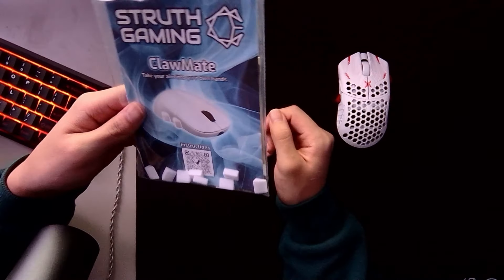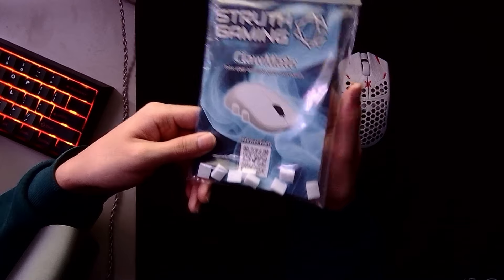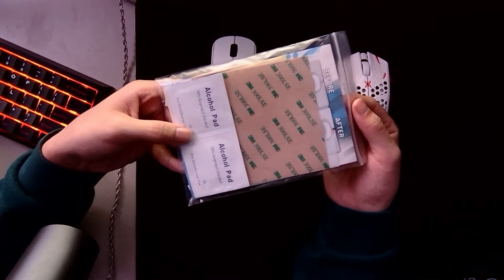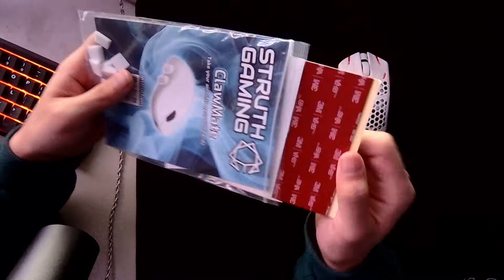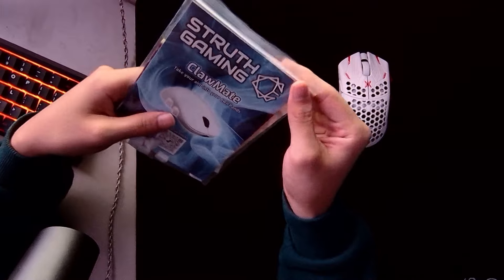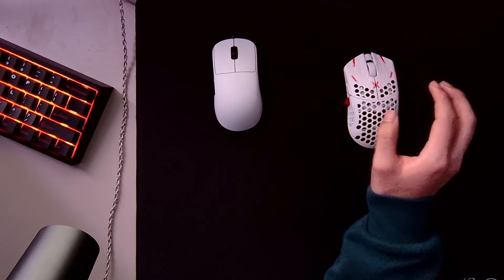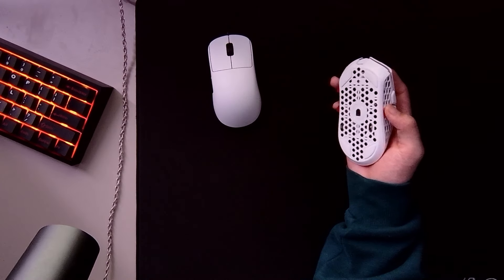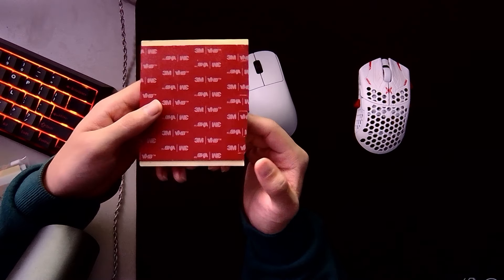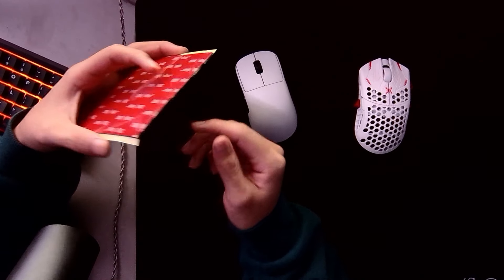You get a lot more than you need. Other than that, you get a QR code that tells you how to install them. On the back, you get provided with alcohol pads, double-sided tape, and double-sided adhesive strips. I'd recommend using the adhesive strips, as once you put them on you have time to readjust the positioning. As long as they don't dry, you can keep experimenting where you want your Claw Mates to be. It's a super simple and easy process — you can cut any size you want.